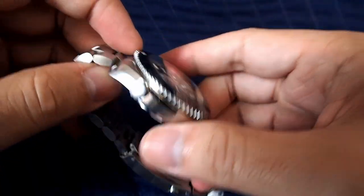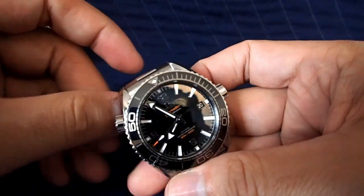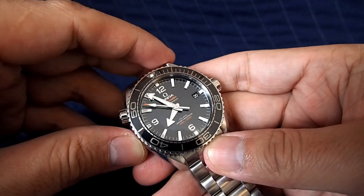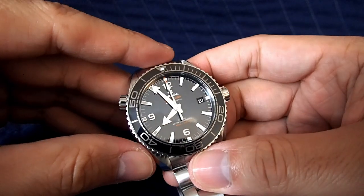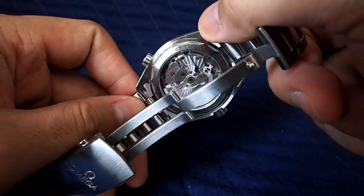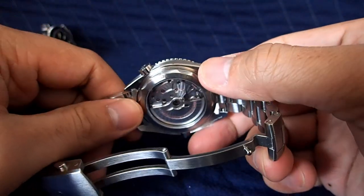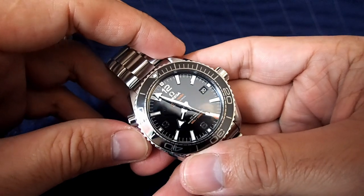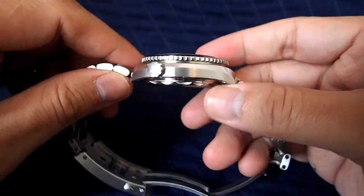The 8900 represents about 10 years of mechanical watch advancement by Omega. It has tighter tolerances in terms of accuracy and is practically completely anti-magnetic for day-to-day use — rated to 1500 Gauss. The movement is thicker and uses a double barrel for more consistent torque throughout the power reserve. It also has a silicon balance spring, which adds to anti-magnetic properties and delivers more consistent pulsations for better timekeeping. The ceramic dial and bezel are among the new additions, and both watches have a helium escape valve.